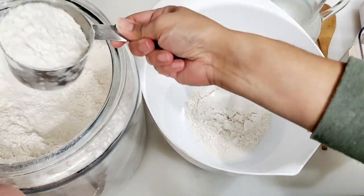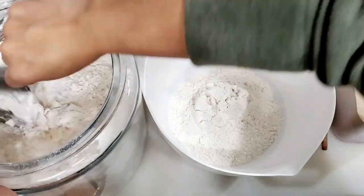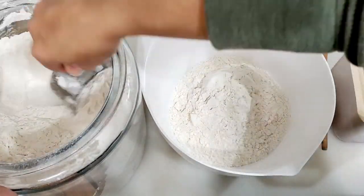I'm making a lot of bread — loaf bread, sandwich bread, artisan bread.